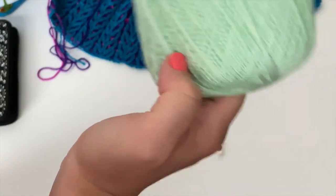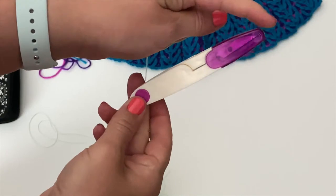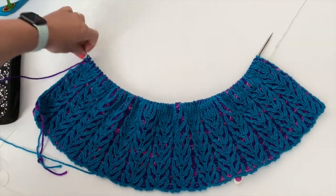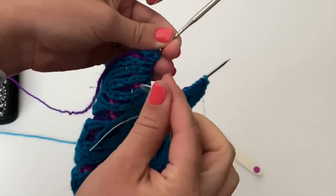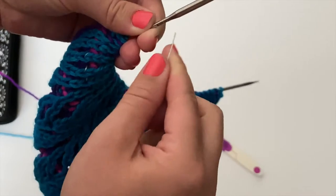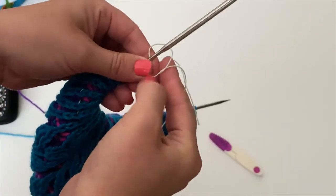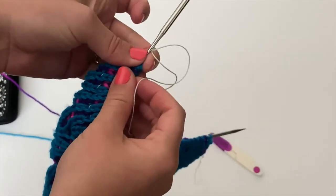I'm just going to pull off what I think will be enough and cut it. These are really fun scissors too — I really like these. And the first thing you're going to do — this is a new project I'm working on, I already have a lifeline inserted so you may see that coming out as well — there are these little holes. And you're just going to thread this through one end of it, kind of like threading a needle — a knitting needle. And then I'm going to tie a knot here.